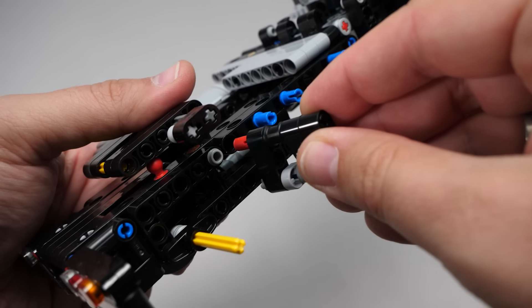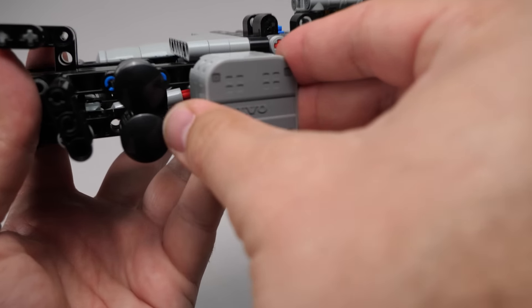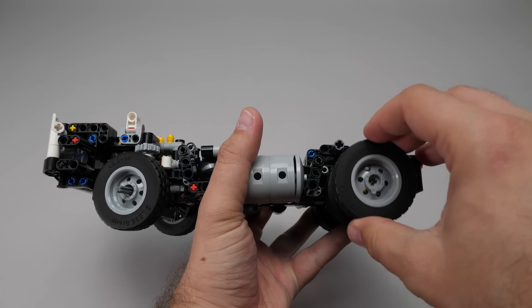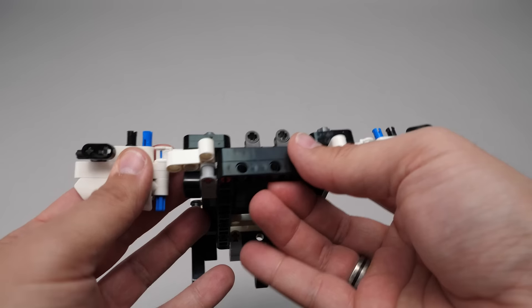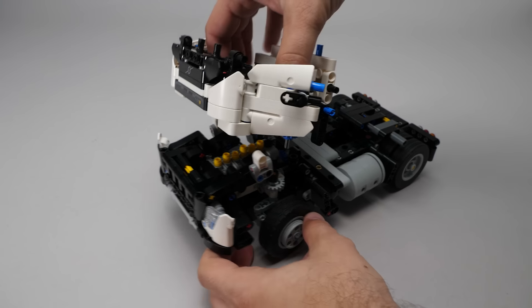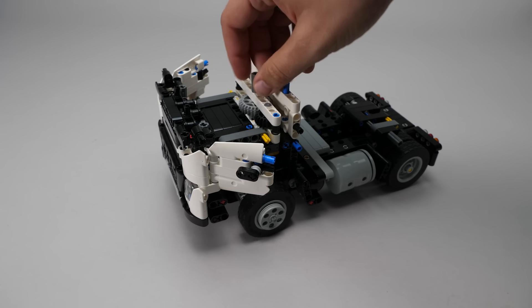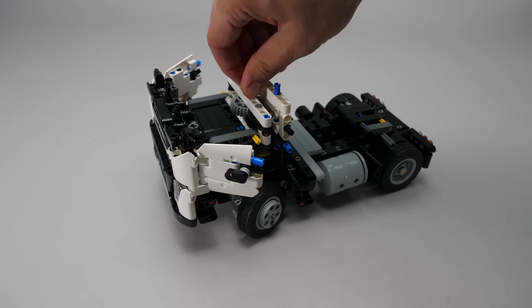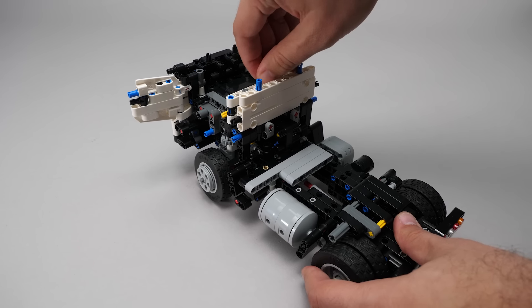This is an interesting way to achieve that particular angle with the outer black beams. More system parts add details, and as an unusual move we already have to mount the wheels at this point. We start building the cab — these will be the doors — and after adding more details, it's time to attach the cab to the chassis, making sure that the gears for the steering are in the right position. A few more pieces, then we can tilt the cabin and the steering will also work.